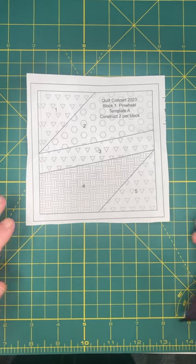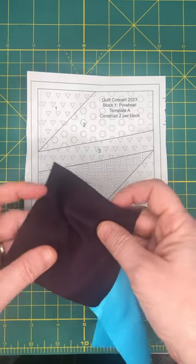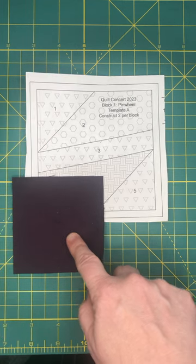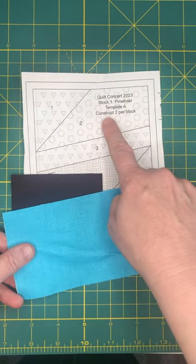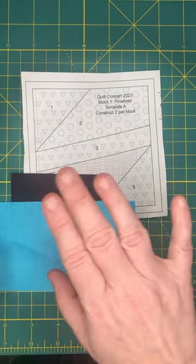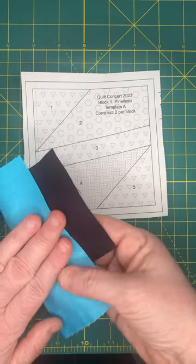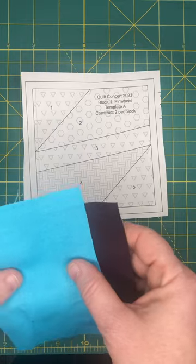We will be starting with Template A from Block One. I have cut out according to the rough cuts our Fabric A piece, which is going to go here, and our Fabric E piece, which is going to go here for steps one and two. If you have another way of cutting out for your method of paper piecing, go for it. I'm focusing on what we have in our pattern so that new paper piecers can learn.